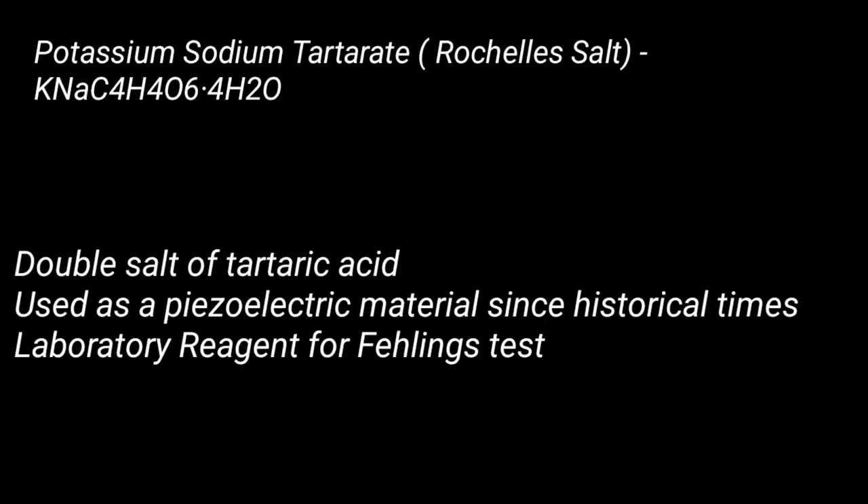It is a double salt of tartaric acid. It has been used as a piezoelectric material since historical times. It is also a laboratory reagent for making the Fehling's reagent.